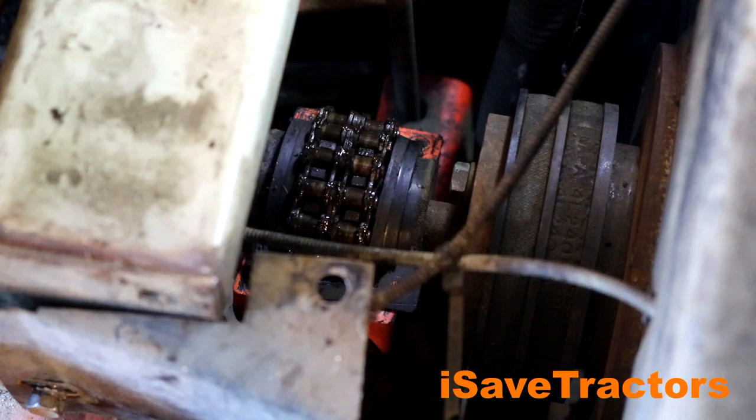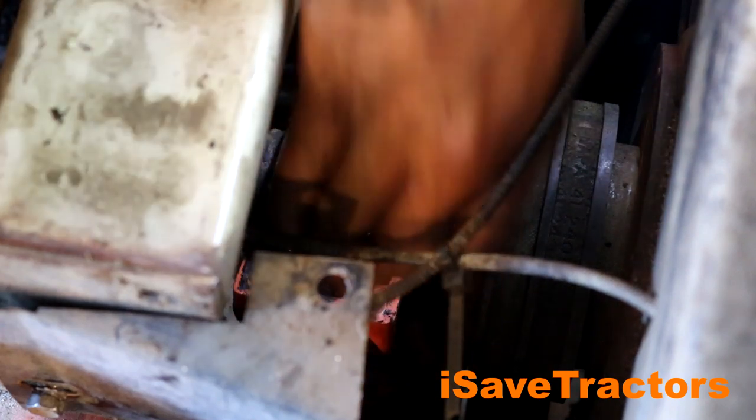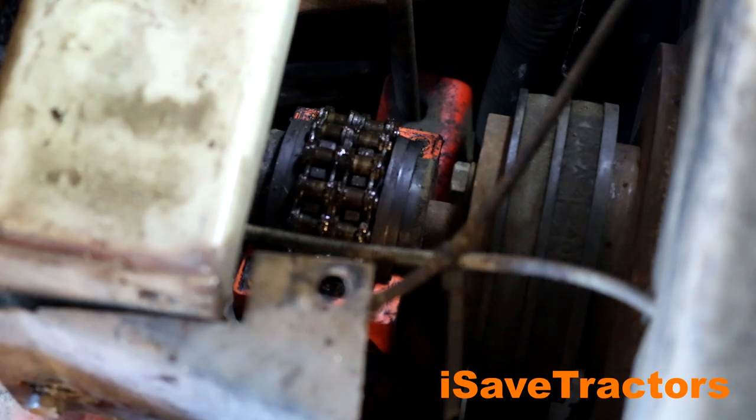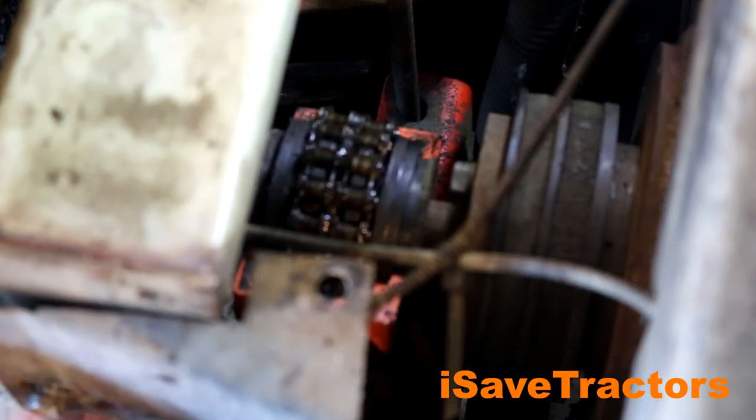There is the chain coupler — you can see that. To remove this, you just remove the master links of the chain, and then after you take that off, the two couplings will be apart and then you can pull the engine from there. Let's remove that, remove the battery, remove the electrical components, and get this engine out of the tractor.